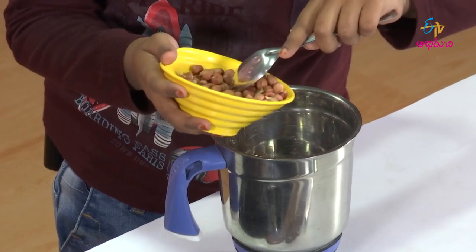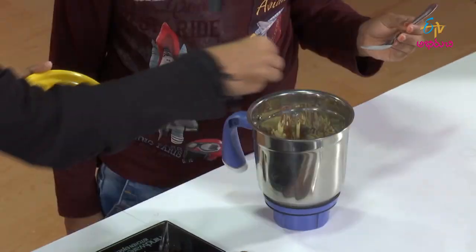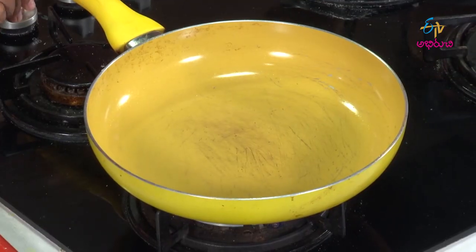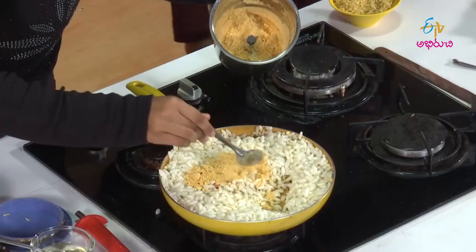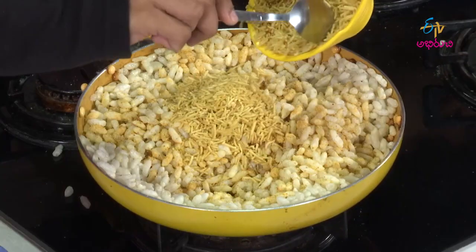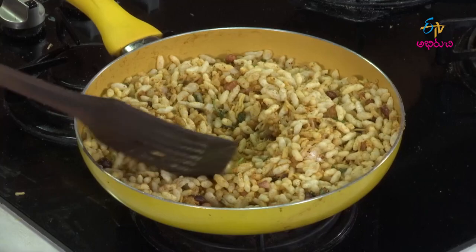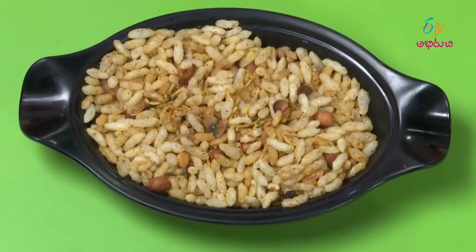There are many cups of vegetables, so you can cook the desserts and mix it up with some water. The mixture is ready to eat.